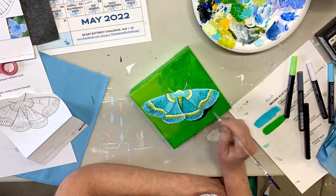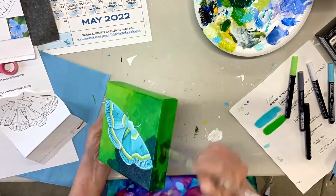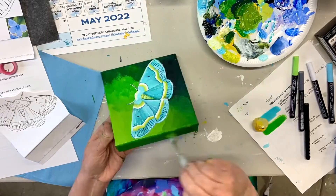I decided to pump up the contrast here at the end and I think it really helped. This was really a fun one. I hope you do it.